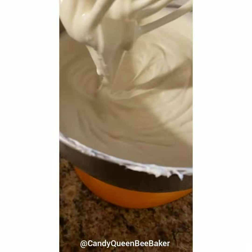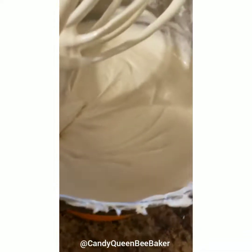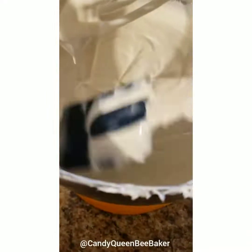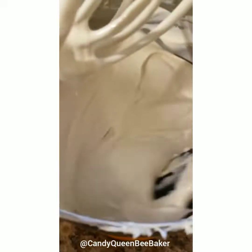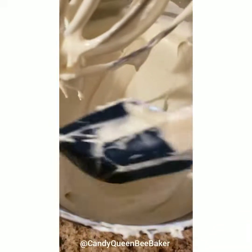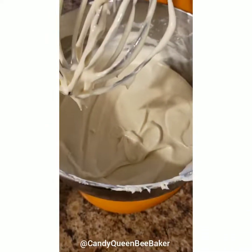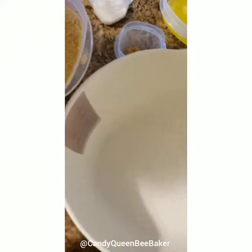Your batter should be nice and creamy like that. If there are little chunks in there, just know it's cream cheese — you can use a spatula to push or spread them out, but it's not a huge deal. If this is your first time making cheesecake it'll still taste delicious. Some people like putting it through a strainer — completely up to you — but don't overthink it your first time.